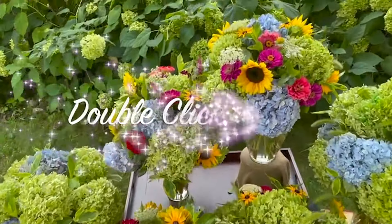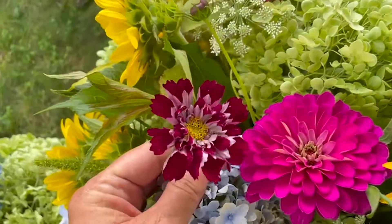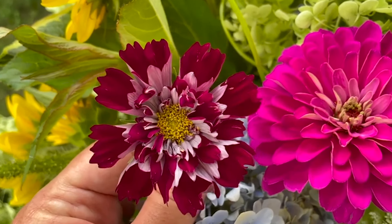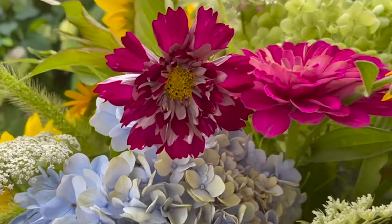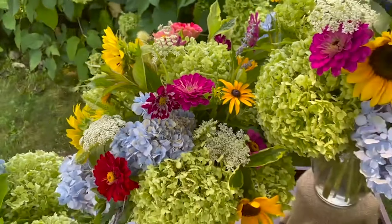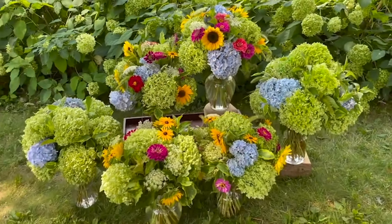I wanted to show you what my double click Cosmos look like when they're inside of an arrangement — there's one right there. Notice all the beautiful double petals. I harvested this one when it wasn't quite full blown open yet, so it had extra days of vase life. It looks beautiful next to that zinnia and next to the hydrangea. They're kind of like an accent flower because they're very delicate and they look beautiful mixed with other annual flowers and perennial flowers.